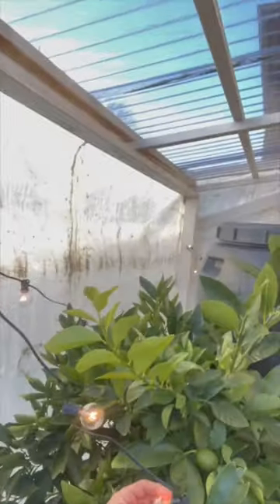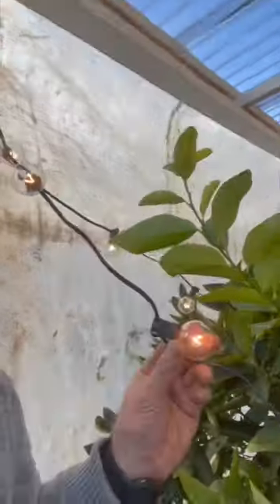This is the first time I've ever had power to my lime trees here on the Olympic Peninsula, Zone 8B. They're outside, protected by this little greenhouse-like structure for the winter. I have power — I feel like I'm cheating, but let me show you what I did.